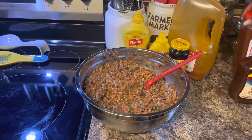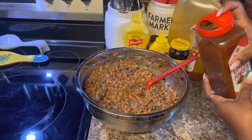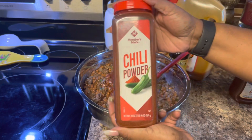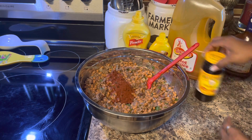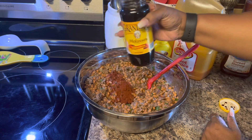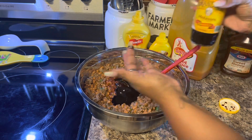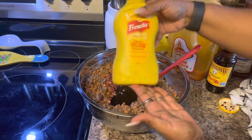First thing we're going to add is some chili powder — probably about a teaspoon. Chili powder is not hot; red pepper or cayenne pepper is hot. Next we're going to add our molasses — add until your ancestors tell you to stop. That's good right there.